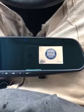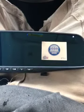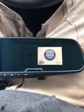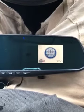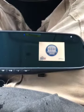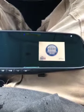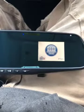I purchased the HD mirror cam from Amazon and received it yesterday. The camera was working this morning, then I went to work. After finishing work and starting my car, the camera turned on but has been stuck on this screen ever since.